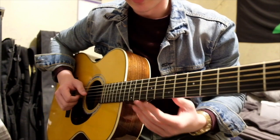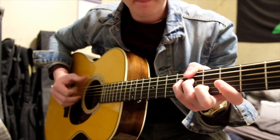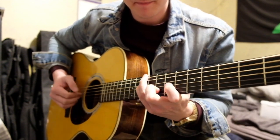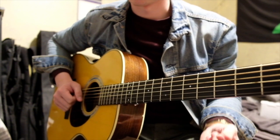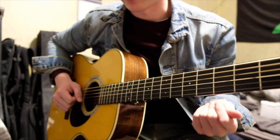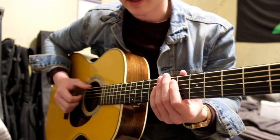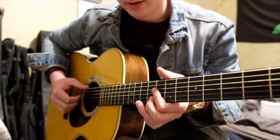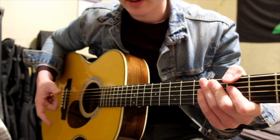I've seen a lot of people play it like this — it has the notes right, but it doesn't capture the song or the guitar playing. The technique isn't a normal traditional fingerstyle technique.